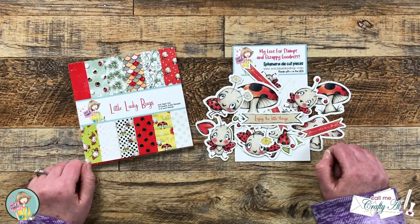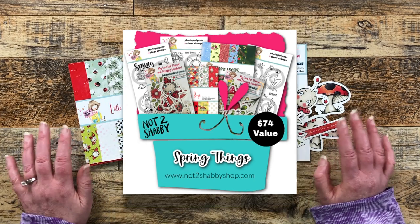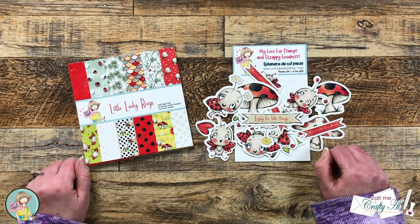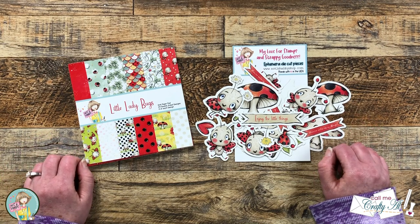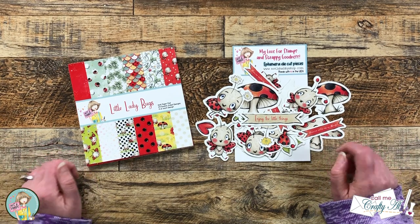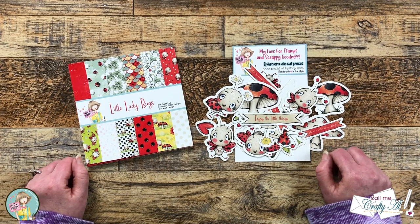On the first of the month, Not Too Shabby released their latest box of the month. Half of it had some froggy related items and the other half were these adorable ladybugs. On the first of the month there was a hop with lots of inspiration, so I will make sure to link that hashtag search in the description box below. There is still just a little bit of time to hop along and be entered to win a gift certificate to the Not Too Shabby online store.